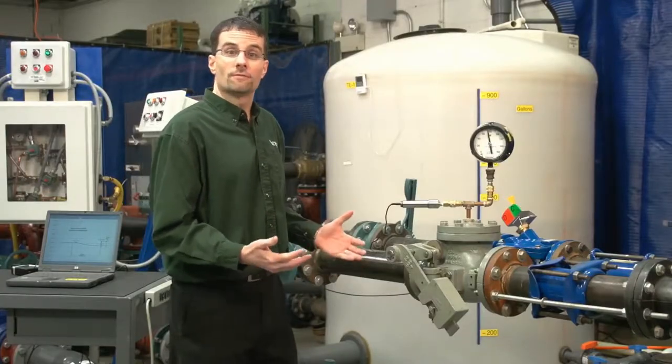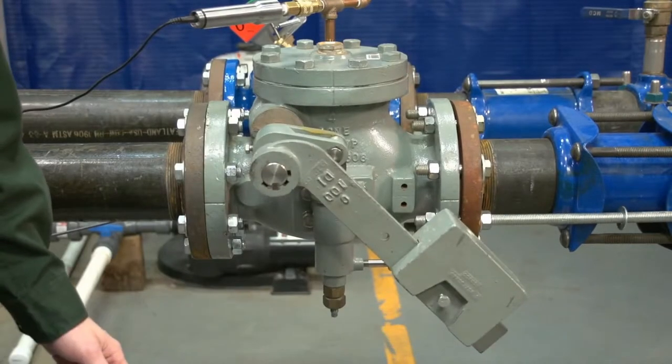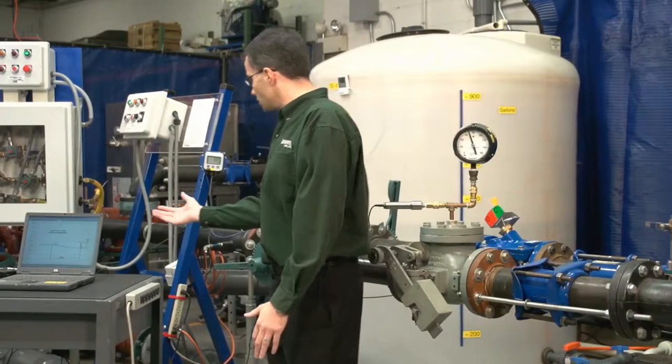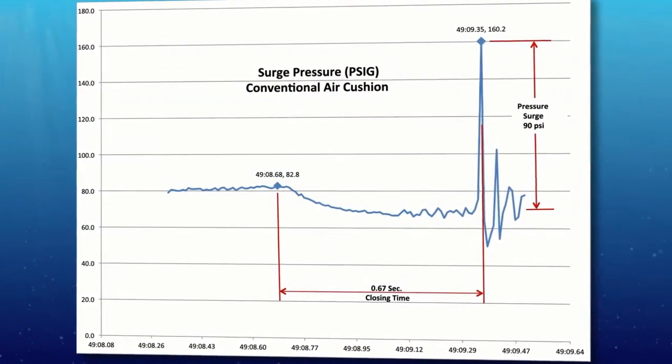And there we heard a significant slam. We just saw the pressure reach 80 psi, the pump trip, and slam the check valve closed. Looking at the laptop results, the check valve slam produced a pressure surge of about 90 psi over the static pressure in the tank.